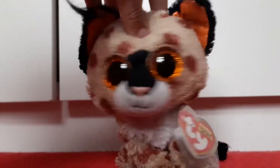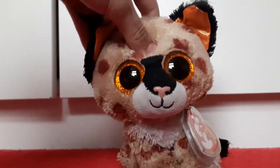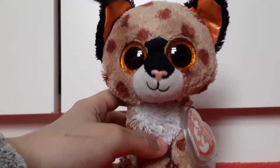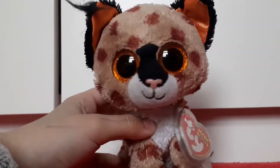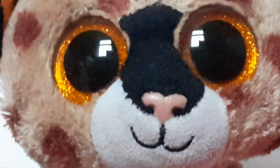I've never actually done a beanie boo video before, so here it is. This is my mascot, Buckwheat — I've had him for a few years. Today we're going to be opening one of my dream beanie boos. I can't believe I actually have this guy. I'm trying to be quiet because it's early in the morning.